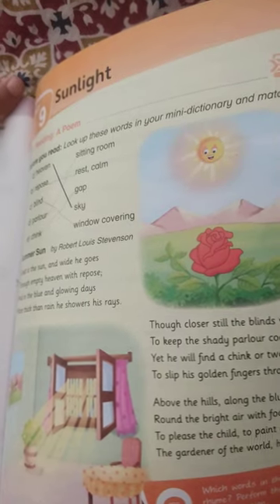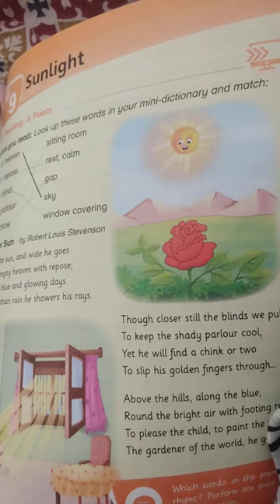Hello guys, today we have read a new chapter. Its name is Sunlight and I will listen to you a poem.